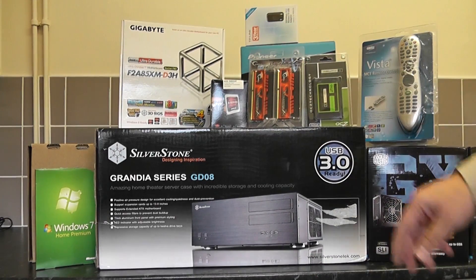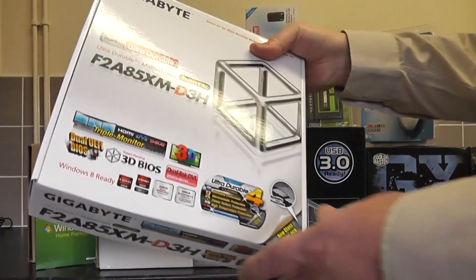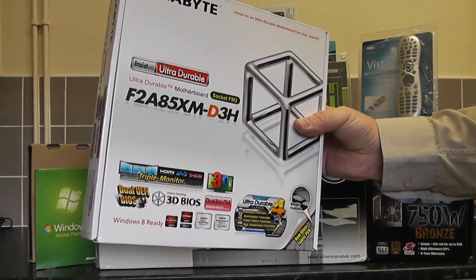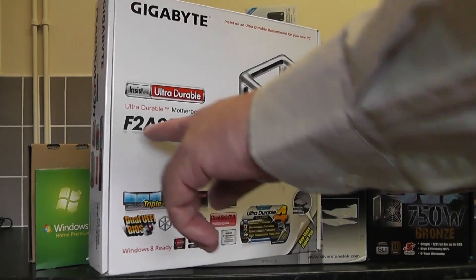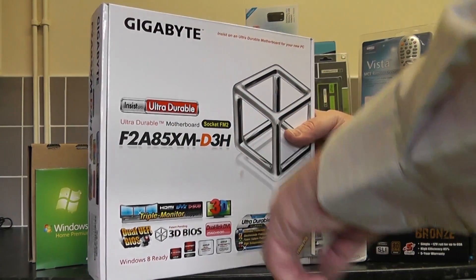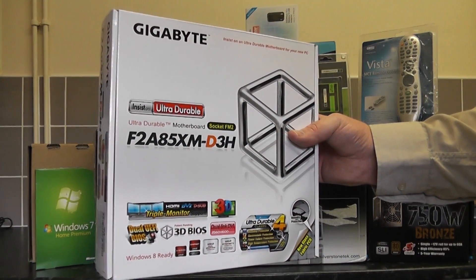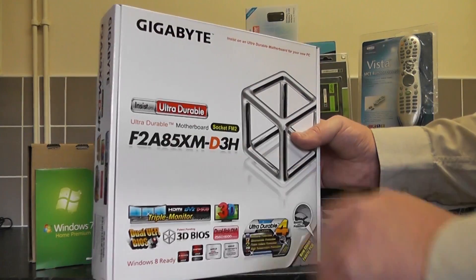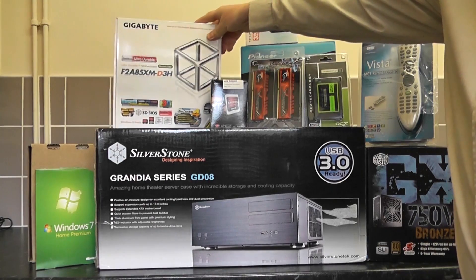Let's have a look at the motherboard. This is a Gigabyte motherboard with the new FM2 socket that supports the new AMD chips. It uses the A85X chipset. It's also ultra durable, meaning the capacitors are much better. It's got a 3D BIOS and eight SATA ports. It can also run CrossFire if you wish.